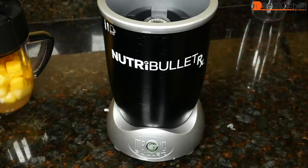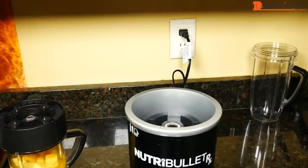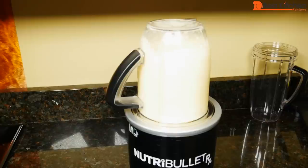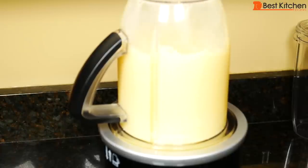Just hand tighten it. Plug in the base and press the power button on the side — it'll turn blue. Once you put the cup into the base, the G button will be green. It'll automatically run for one minute and the G button will stop glowing green. If you want to stop it before the minute, lift the cup off the base or press the power button. After each use, press the power button to turn it off.